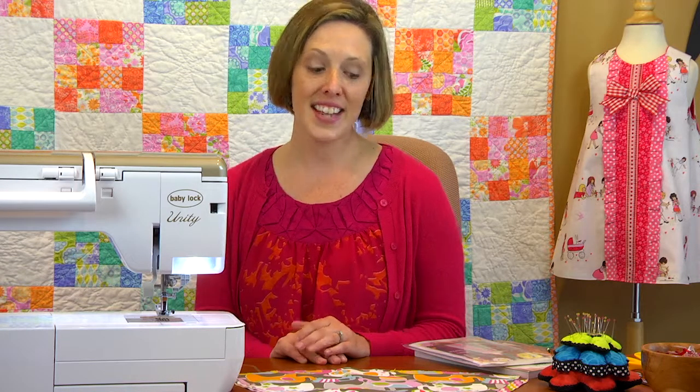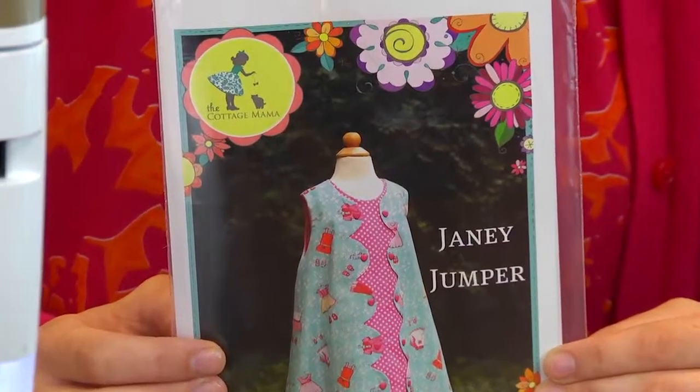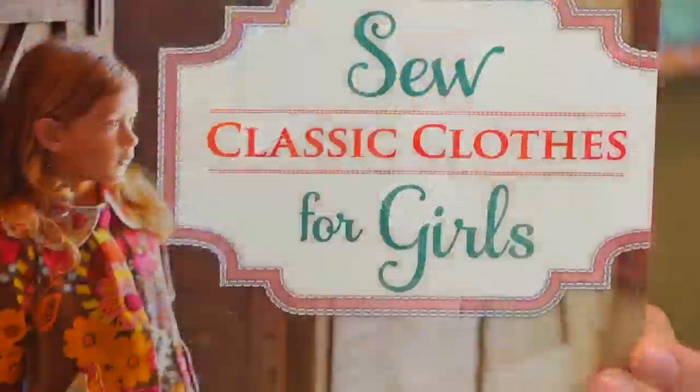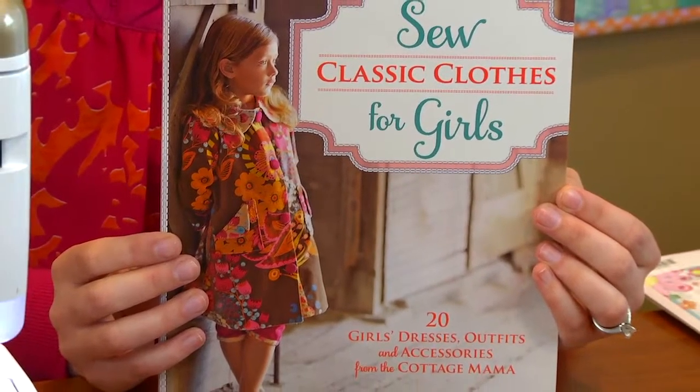Today we're going to be focusing on how to finish the armholes of a lined A-line dress. This technique can be found in my Janie Jumper pattern and also in my book Sew Classic Clothes for Girls, in the A is for A-line chapter, where you'll find several different variations of A-line dresses.